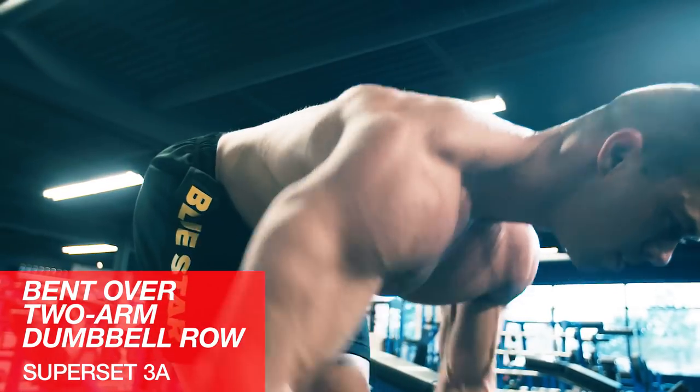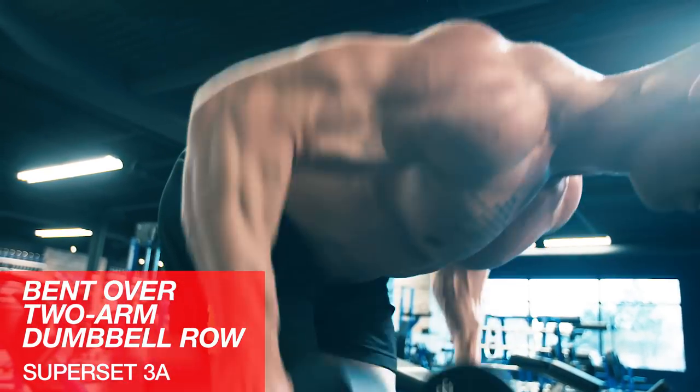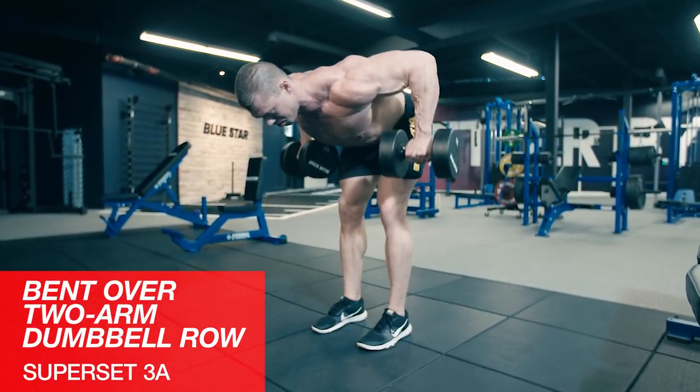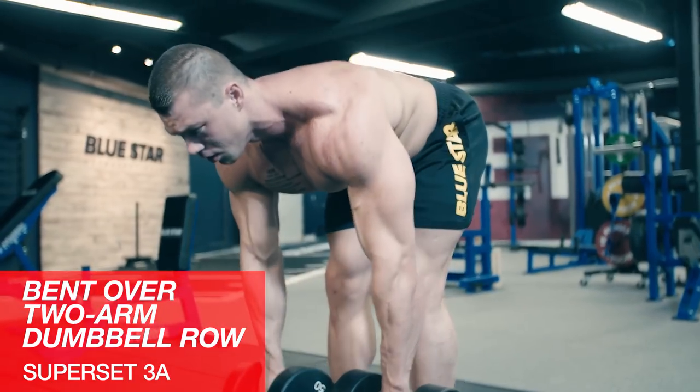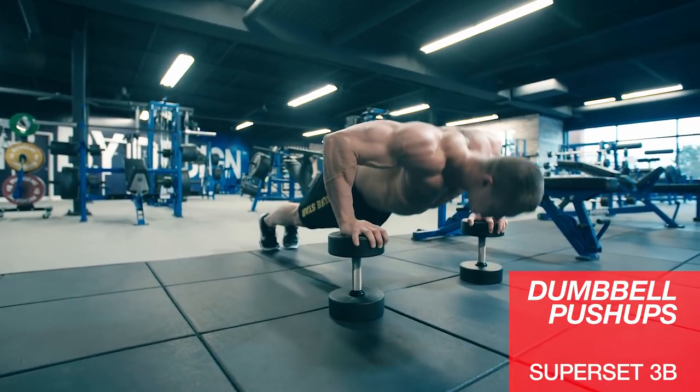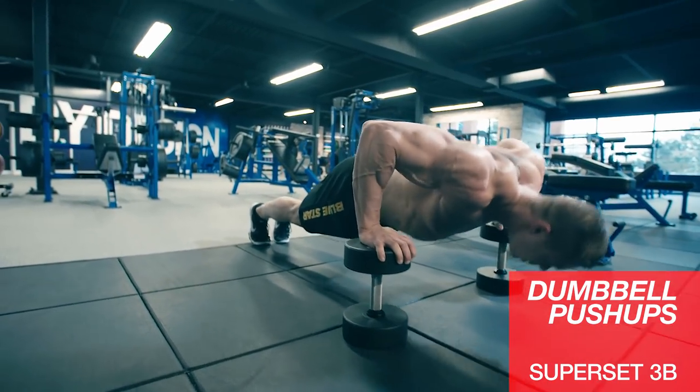Keep your head in a neutral position, don't round your back, and row the weight. Some body English here is okay in order to really row the weight, but don't get out of control. Then we'll superset with some dumbbell pushups — being elevated a couple extra inches allows for a nice range of motion.